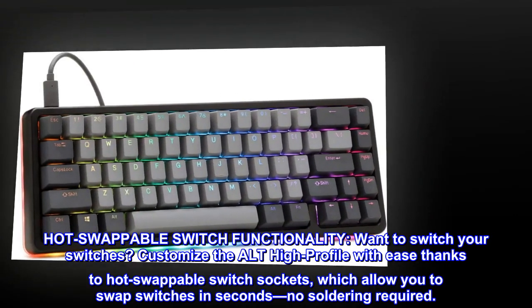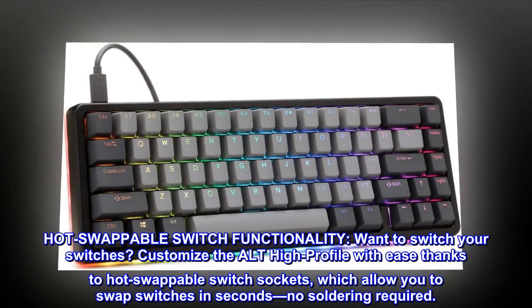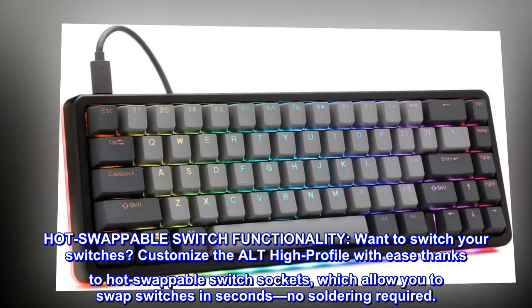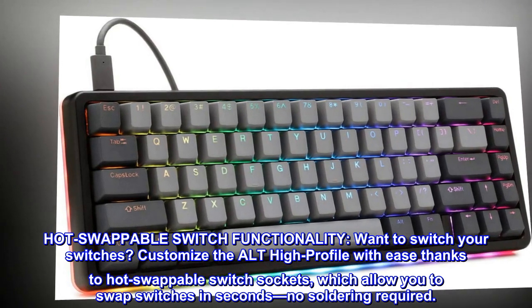Hot Swappable Switch Functionality. Want to switch your switches? Customize the ALT High Profile with ease thanks to hot swappable switch sockets, which allow you to swap switches in seconds — no soldering required.